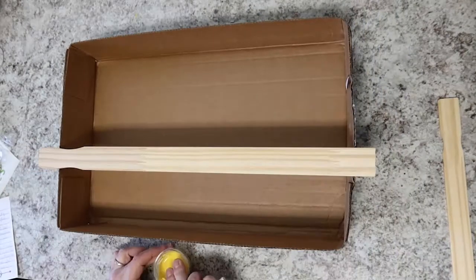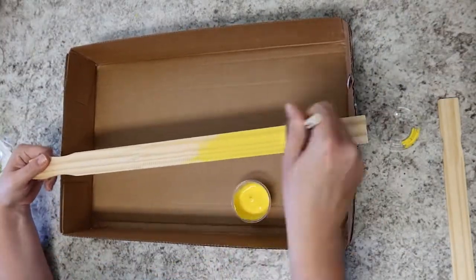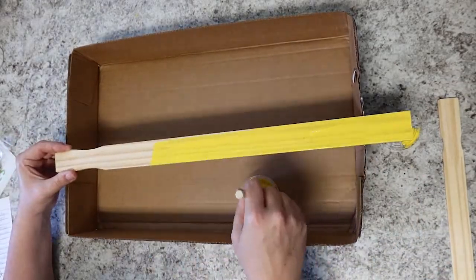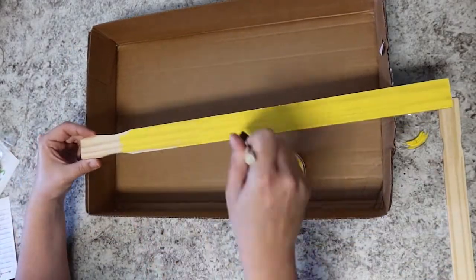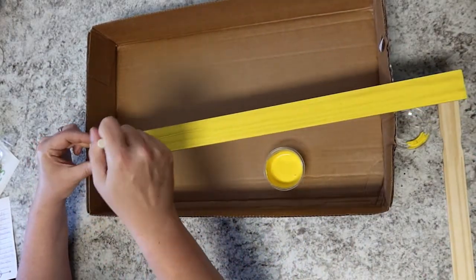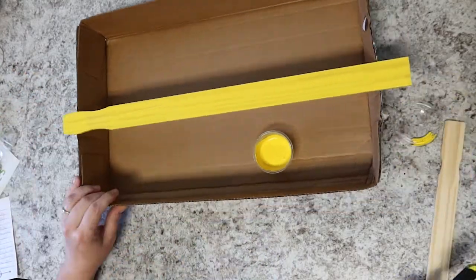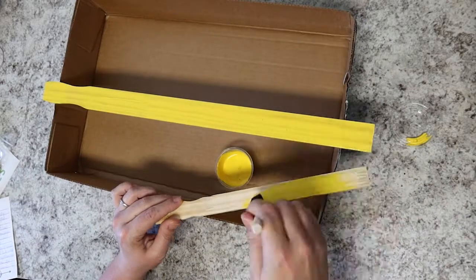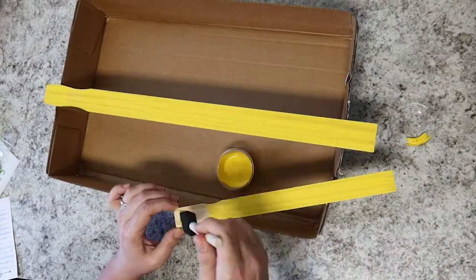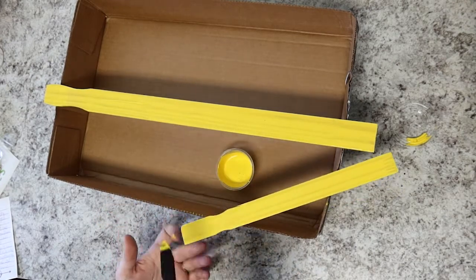The first step is to paint your paint stir sticks. Miranda says you can do just one coat on the side with the ruler numbers, or you can do two coats on both sides if you like. To save time and paint, you can do one coat on the number side and two coats on the underside — and go ahead and paint the small ones too. Also, plug in your hot glue gun right away so it's ready to go. Miranda is only demonstrating on a couple of her stir sticks, but you'll want to paint all of yours.